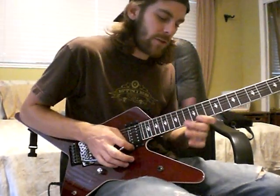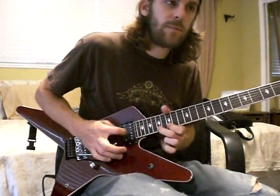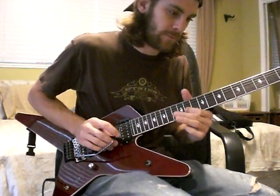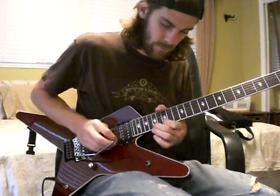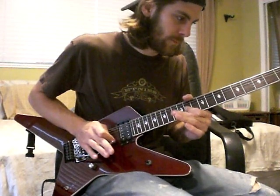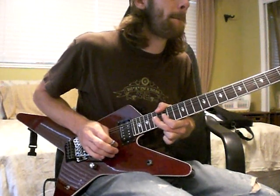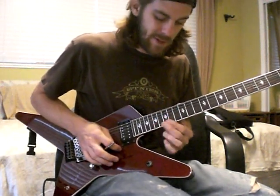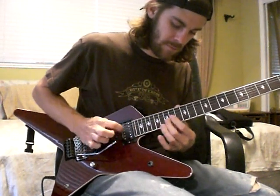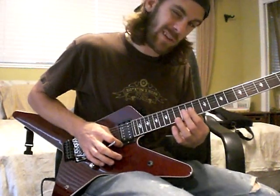Using the whammy bar and also bending to get like a trail at the end. Okay, here we're on the 17th fret, bending whole step. And we have a D chord. And as we move down one fret we hit the whammy.